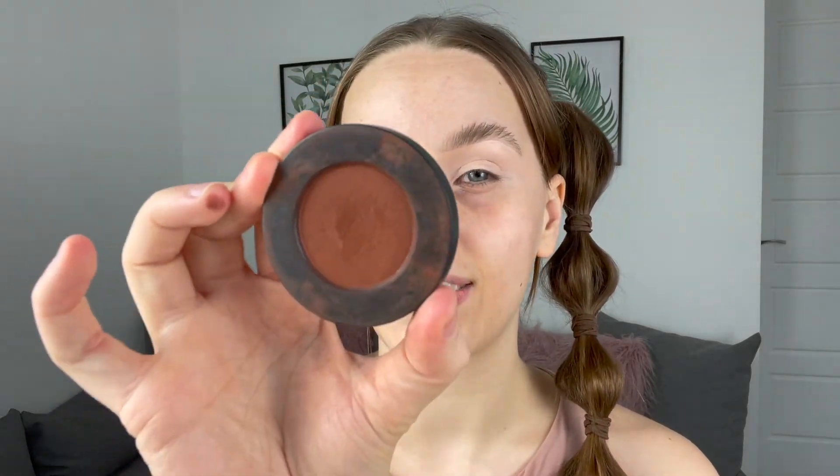For eyeshadows today, you can use any eyeshadows to follow along at home — any colour you want. Just follow the same principle of dark, midtone, and light, so you get the same sort of effect, whether you use neutrals or colours. I'm just going to be using the Melt Rust Stack. These are all magnetic and I'm going to start off with this shade right here — this is the darkest shade I'll be using in my crease. It's called Rust.